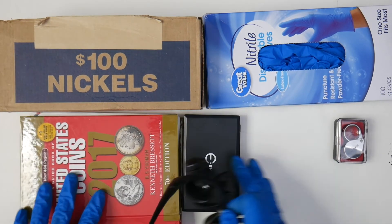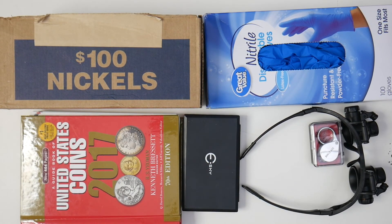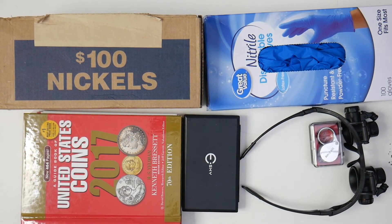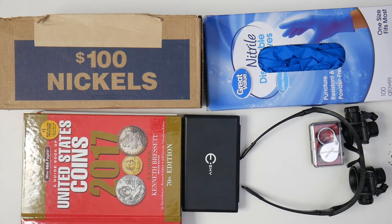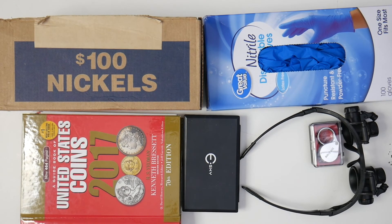So that's my top five — my supply list for the things you need to up your coin collecting game. You need to roll hunt to find coins you don't have. You need gloves to protect the coins you find and collect. You need the Red Book to know which dates you need, figure out certain varieties, and check rarity — you might find a coin and not think it's valuable, then open this book and realize it's a $20, $30, or $40 coin you found roll hunting.